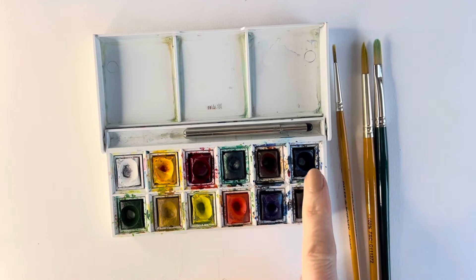I'll be using watercolor paints in yellow ochre, burnt sienna, ultramarine blue and burnt umber.